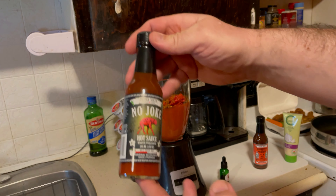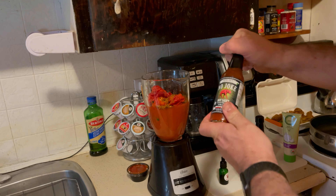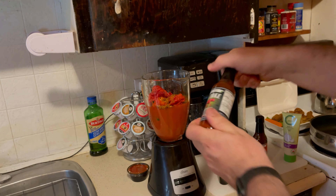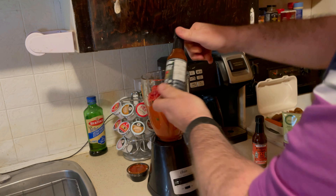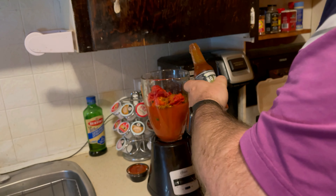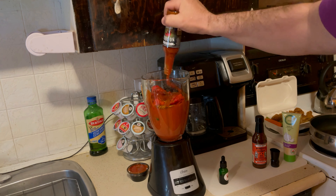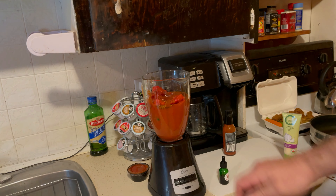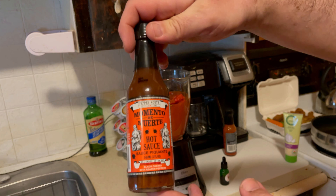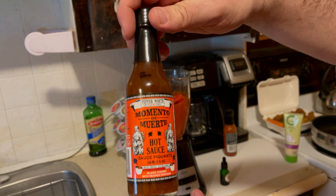Next, we got Pepper North's ghost pepper sauce. No joke, let's add her in. We also got from Pepper North the black cherry with Carolina Reaper peppers. Let's add it in too.